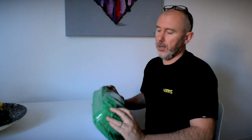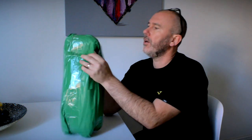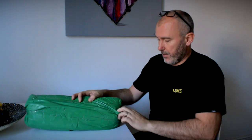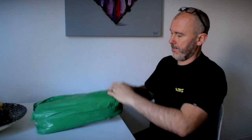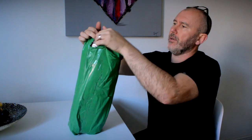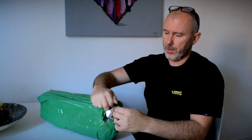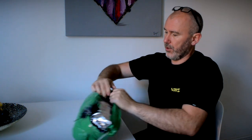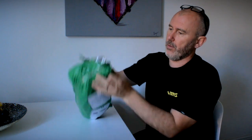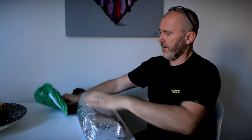Welcome to another unboxing and first test of a new package that came this week. It is the ultra light four seasons hot tent I've been waiting for. I got it from China and it took about just a week and a half to come, which I'm pretty impressed with. From the reviews, everybody said that it came pretty sharp.